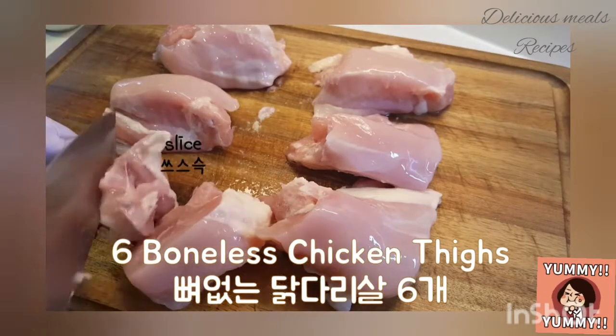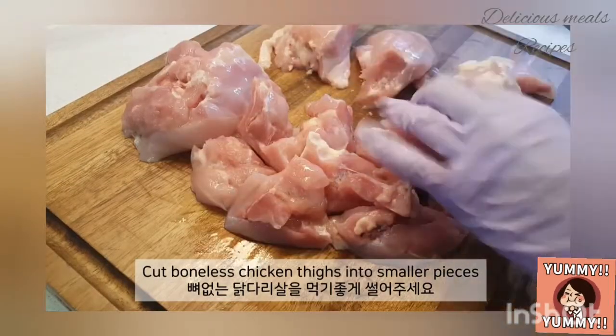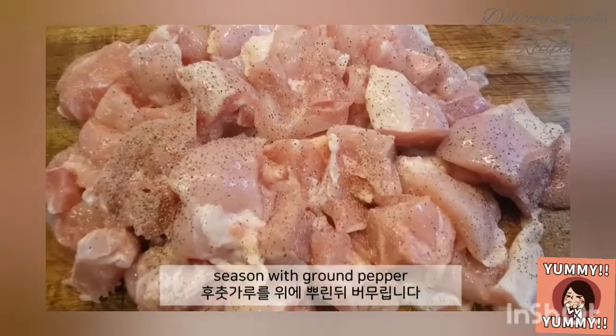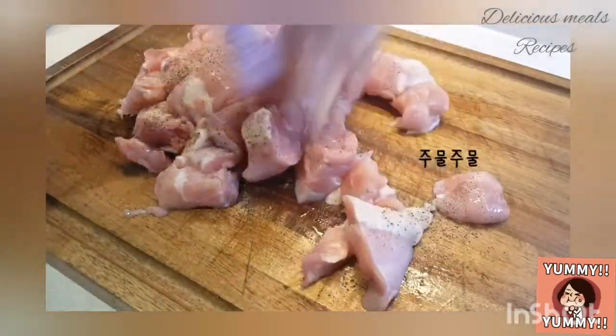Cut boneless chicken thighs into smaller pieces, and then season with ground pepper. Put them into a pot.